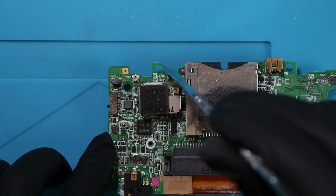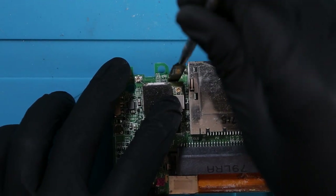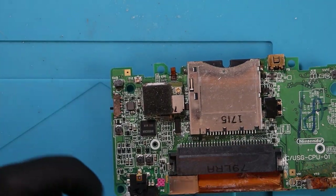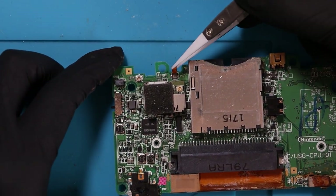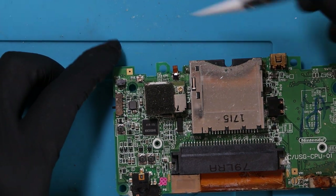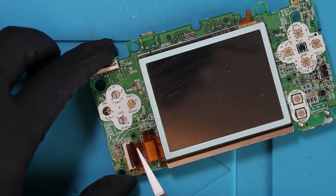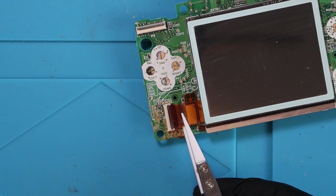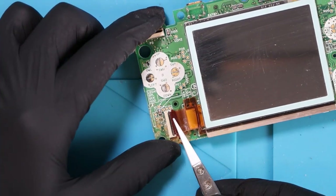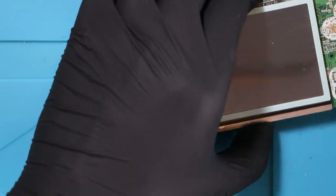A lot of people remove this but I just kind of prop it up with a prying tool. Then I just pull out the ribbon cable very slowly to make sure I don't damage it. So that's now off. That screen ribbon cable is where it's bust - this here is completely screwed. That did not want to come out.